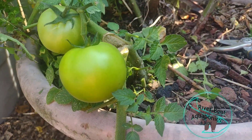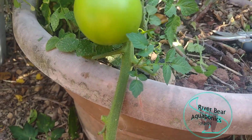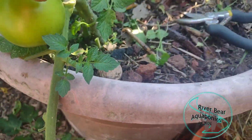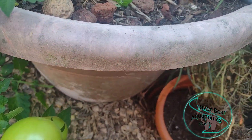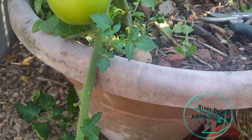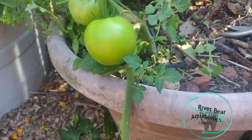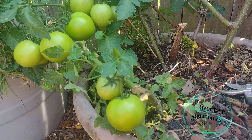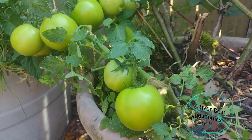It looks like it's splitting a little bit right here, so I may have to try to support that somehow — otherwise I'm going to end up losing that branch, which would be a bad deal. How would I support that? You guys have any ideas? Give me a comment. The branch itself is doing okay but it's just barely hanging on — I'll have to do something to give it a little support. But anyway, this is another weed, if you will. Look at all these tomatoes on here — this is free food, man. I love it.